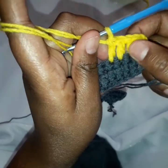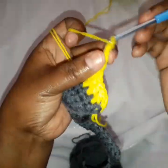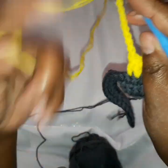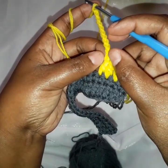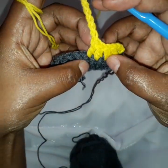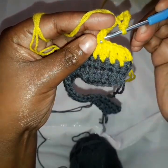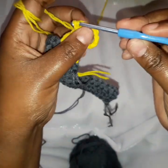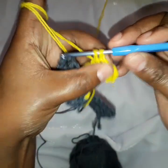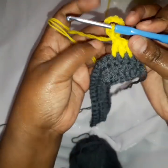So there are our five double crochets. Now here we make a chain of ten — one through ten. And now on top of this chain, there are two loops: one on this side and another one on the other side. So we are going to slip stitch through the two of them. We do a slip stitch, and now a loop is formed.